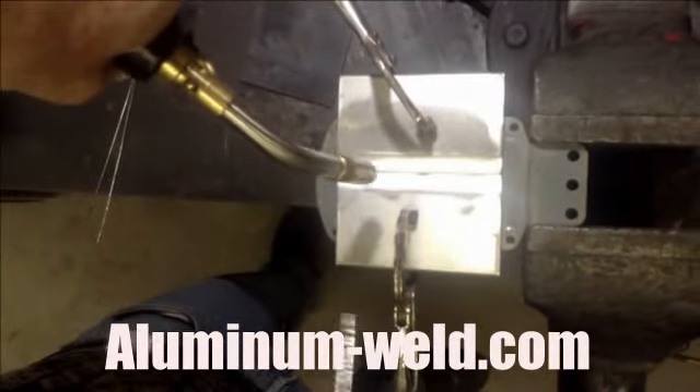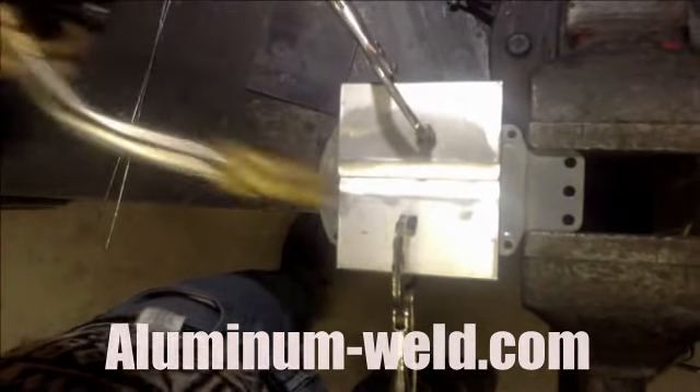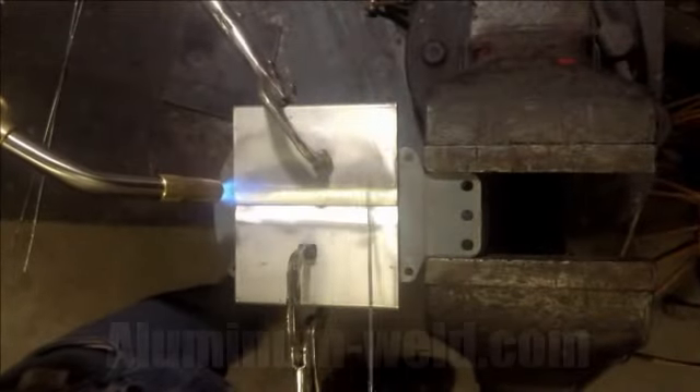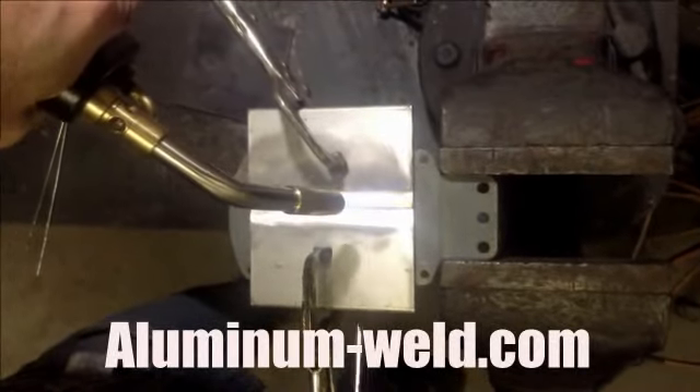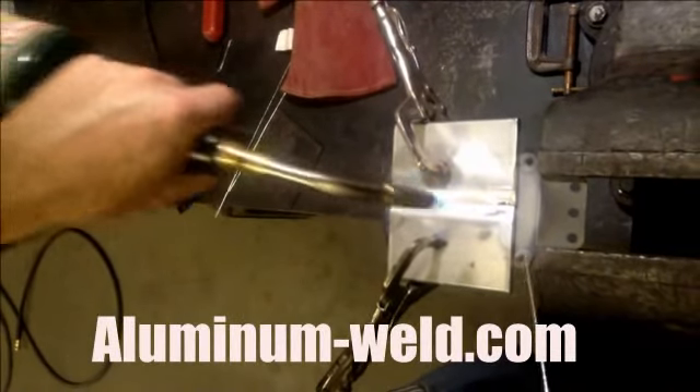I'm going to heat this up to 735 degrees. The rod will start melting. We will overfill this with rod and then we'll check the strength. Remember to keep that rod out of the flame — you've got to have the aluminum. I've been heating this for about five minutes. The rod is now melted by the aluminum.